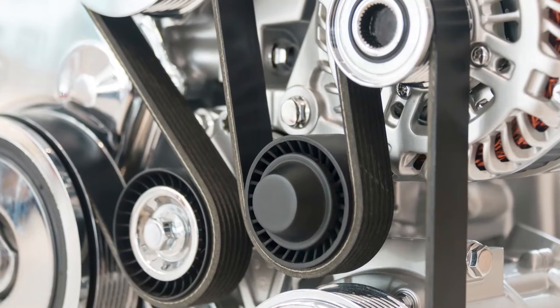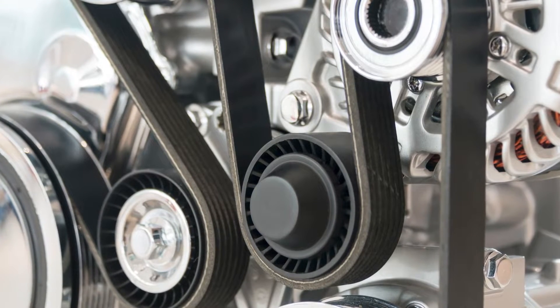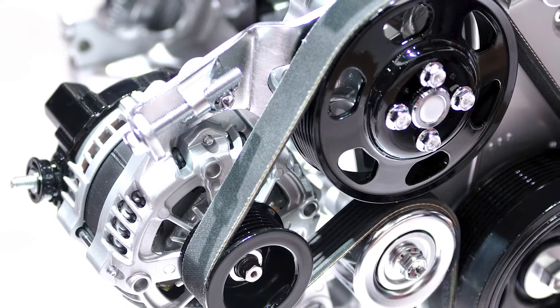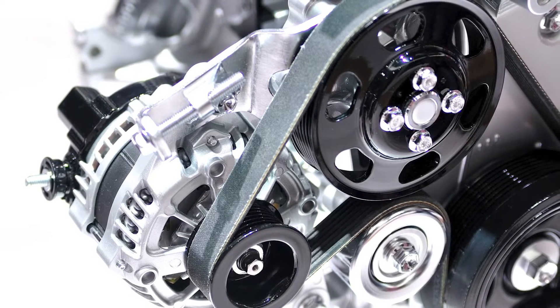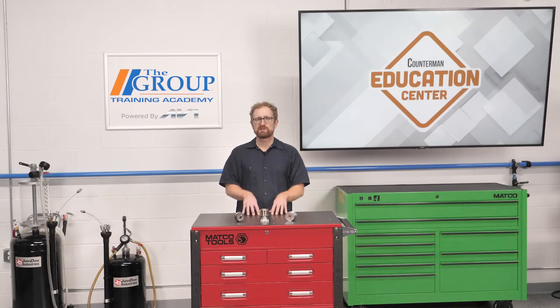The alternator is part of the accessory drive belt system, and it's usually driven by the serpentine belt. Keep in mind that the belt is not simply spinning, but it's actively transferring power from the crankshaft throughout all the accessories. Vibrations occur in the belt as the vehicle accelerates and decelerates. The mass of the alternator creates resistance against the serpentine belt when the engine accelerates and then decelerates. Also, the belt experiences micro-vibrations with every power pulse of the engine and when accessories such as the AC compressor cycle on and off.